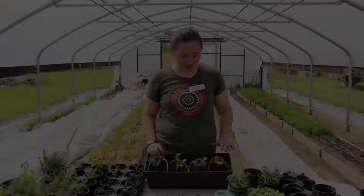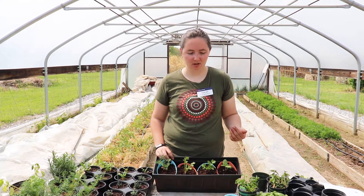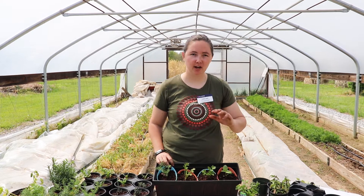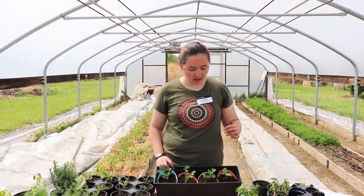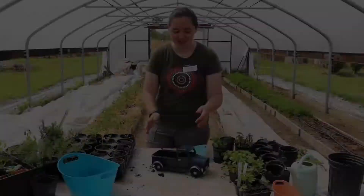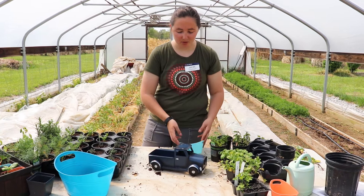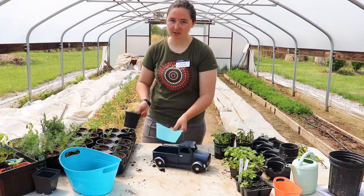Here we have basil, parsley, cilantro, and dill — four of the most common herbs used in cooking. These are great for a windowsill, countertop garden, or even the patio. The nice thing about this system is that something like basil that requires quite a bit of water can be watered individually, while something like cilantro that requires less water can be watered accordingly. You can also swap different smaller containers in and out as the seasons change or if you want different herb plants.